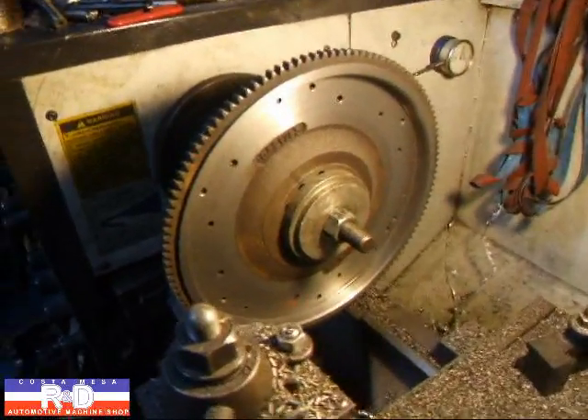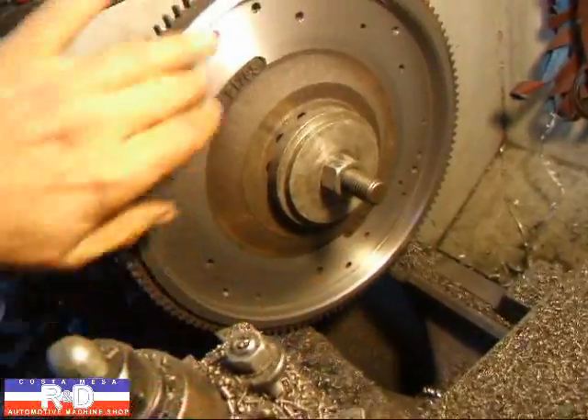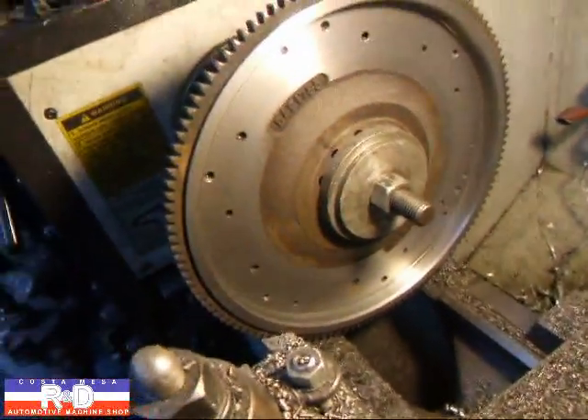Hi, it's John of Costa Mesa R&D. I've just finished up removing some weight from this Jensen Healey flywheel, and I wanted to share a tip with you real quick.